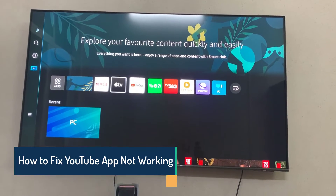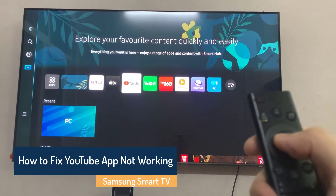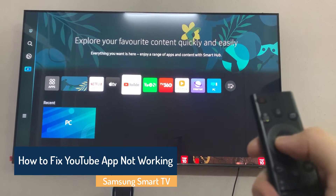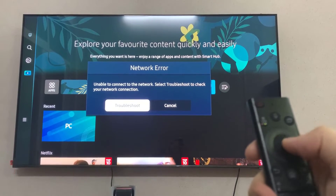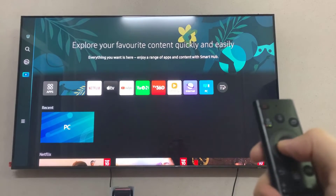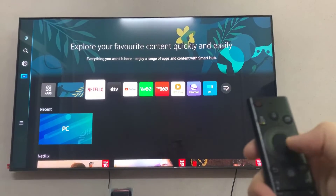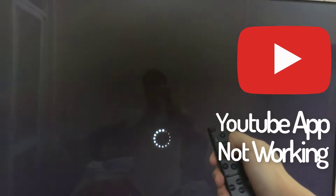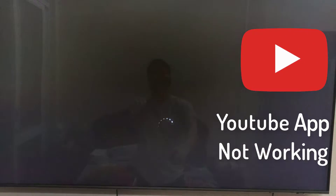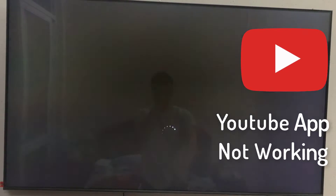Hi everyone! You're not the only one who has had the frustrating problem of YouTube TV not operating on your Samsung TV. This issue might be inconvenient when you're anxious to watch your favorite shows or attend live events. This video will examine several troubleshooting techniques to help you get YouTube TV up and running correctly on your Samsung television.